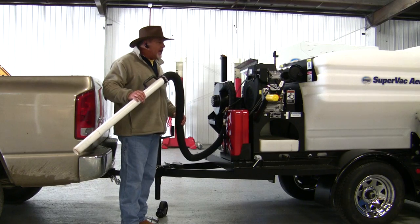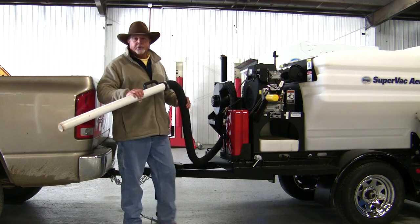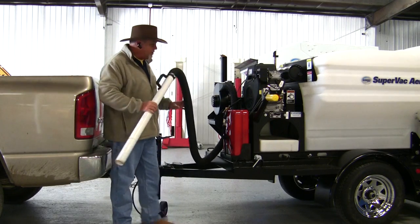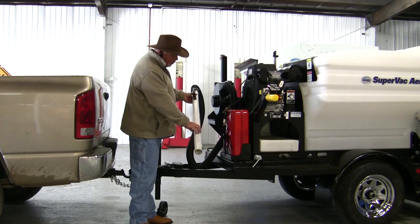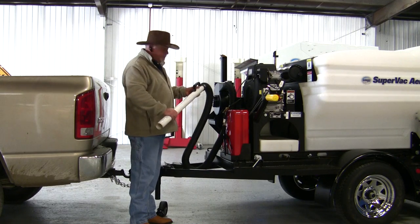The curb blower is actually designed to work a little bit better for the unit that slides into the back of the truck, where the driver can hold it out the window. However, you can make a special bracket that will fit on the trailer to blow the curb lines in front of the sweeping head as you go.